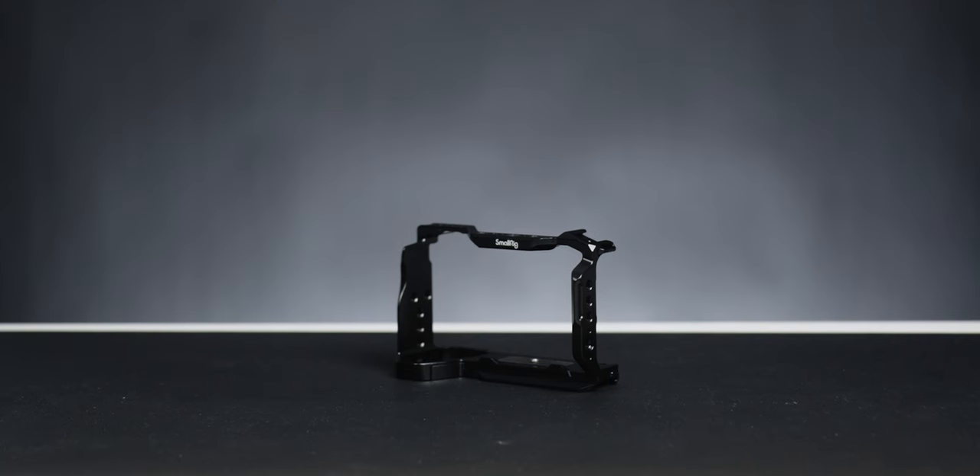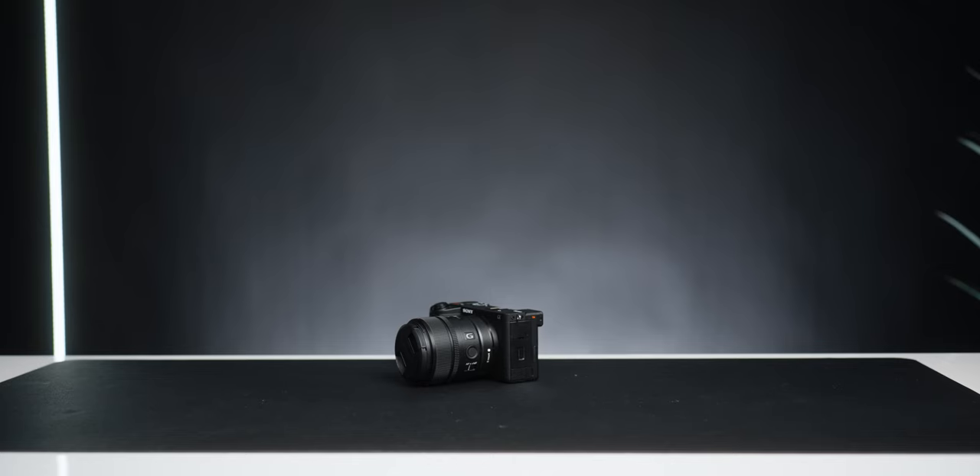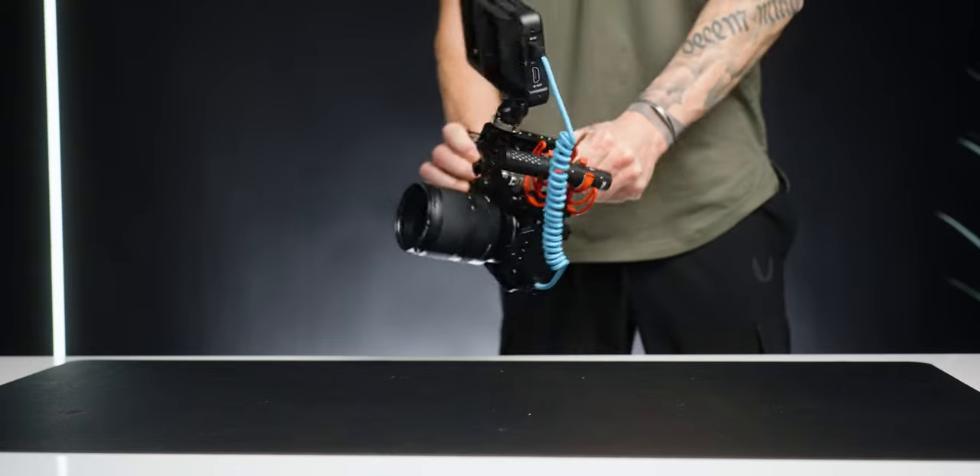It's something far more simple. Camera cages can be really good for a lot of reasons. Besides the cage providing all the obvious benefits like being able to completely rig your camera out — and for the record, SmallRig makes a really good one — they can also make the camera a bit more robust and get rid of the little floating pinky issue.